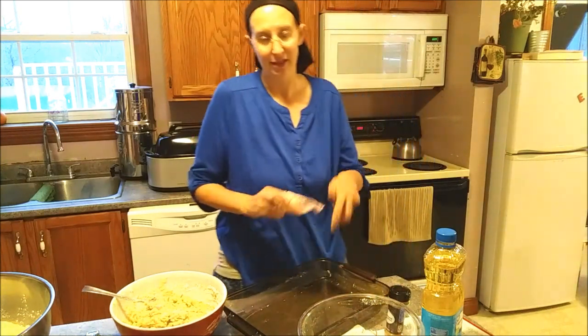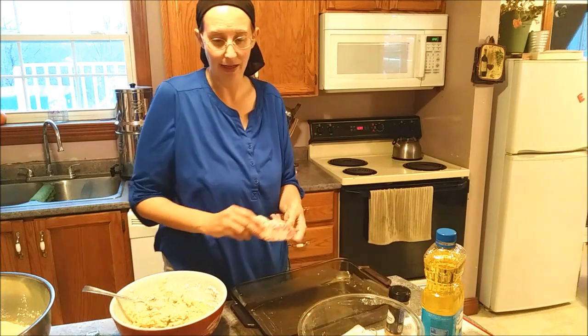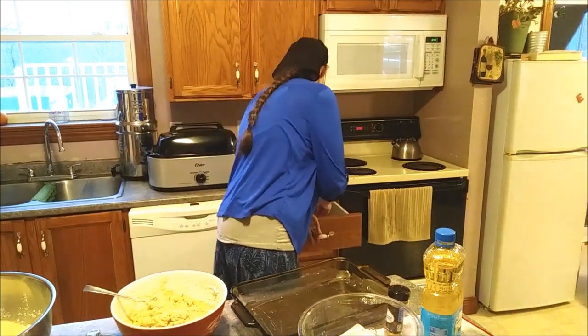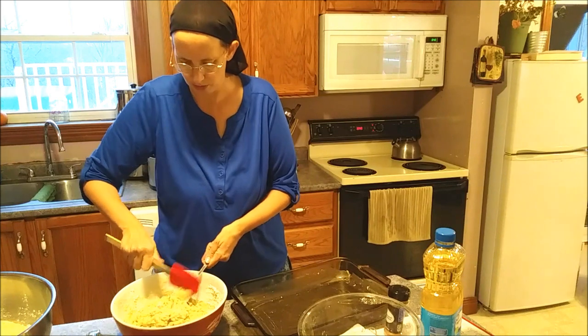The reason I do it in this size pan is it's easier than washing out muffin pans. We find that it comes out really well and I don't have to wait an hour, hour and a half like banana bread takes when you make it in a loaf pan - these cook a lot more evenly.